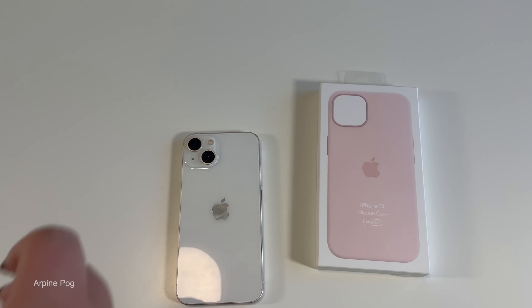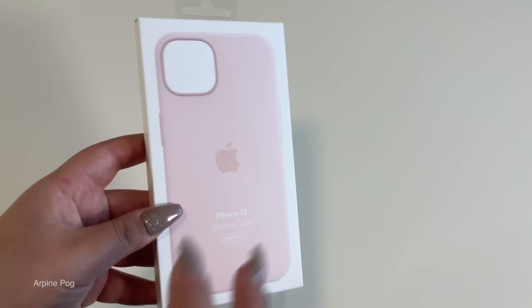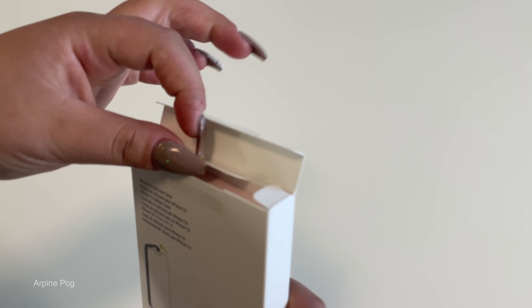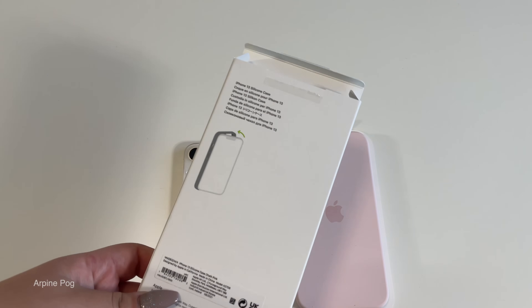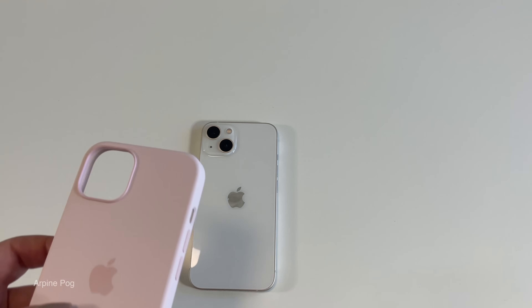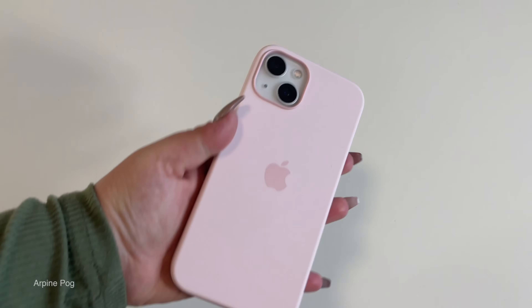An Apple iPhone wouldn't be complete without an Apple case. I went ahead and picked up the chalk pink color iPhone 13 silicone MagSafe case. Let's go ahead and open it — my brother already opened this one, didn't do a great job I'm assuming. Average Apple case box, includes instructions on how to put it on. I love the color though — I think it definitely goes with the phone. And there we go — here is the iPhone 13 in its case.